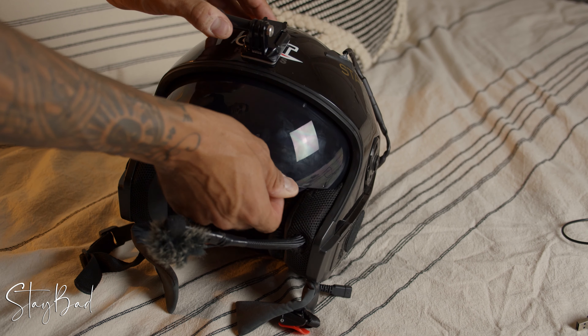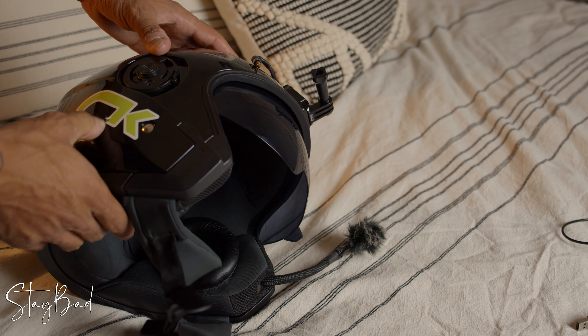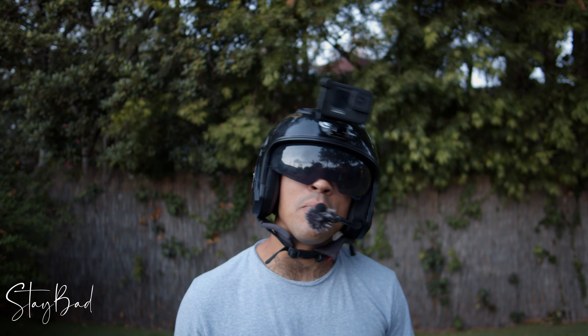That's it for the setup. This is the back — I have a couple of stickers on it, a couple of stickers that are falling apart. Anyway, that was it for the helmet video.